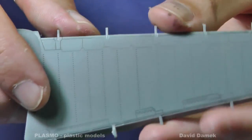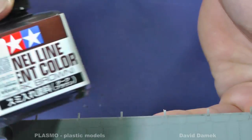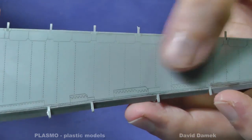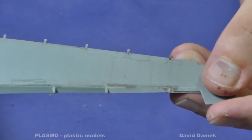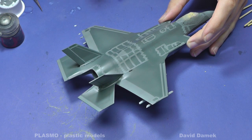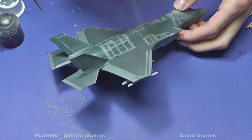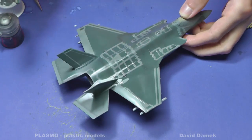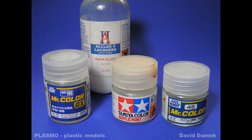Here is the result after wiping the wash off. If you have sprayed your model with gloss varnish properly, then you can wipe the wash off without problems. Wash will stick on the surface coated with a flat clear or semi-gloss varnish and it will be difficult to wipe it off. Acrylic varnishes prove to be the most useful because they are very resilient.